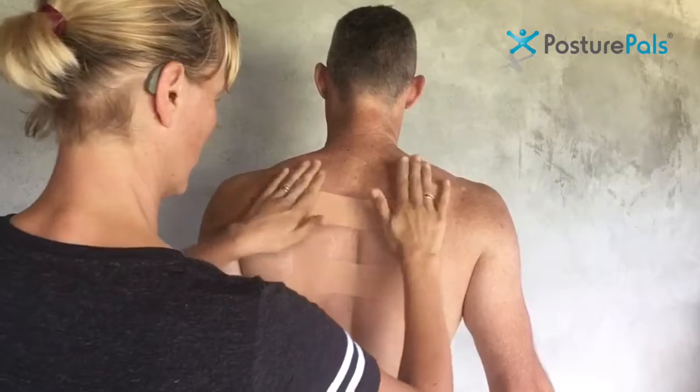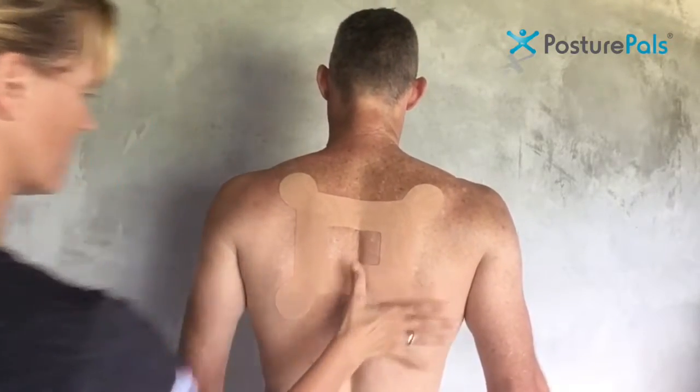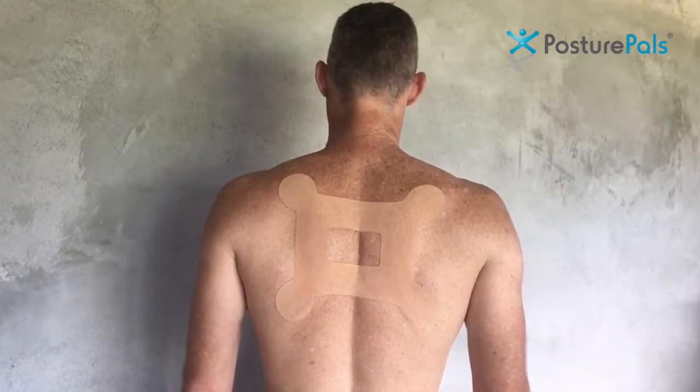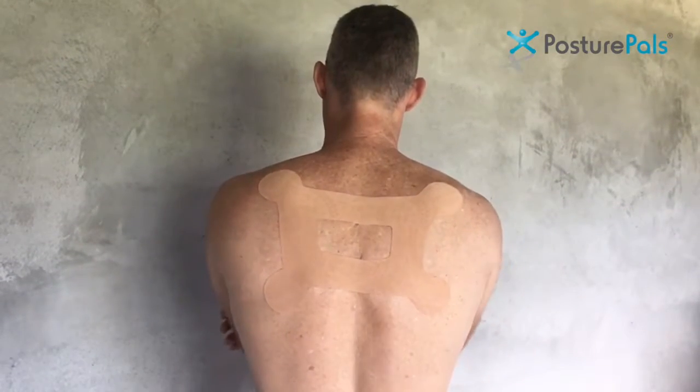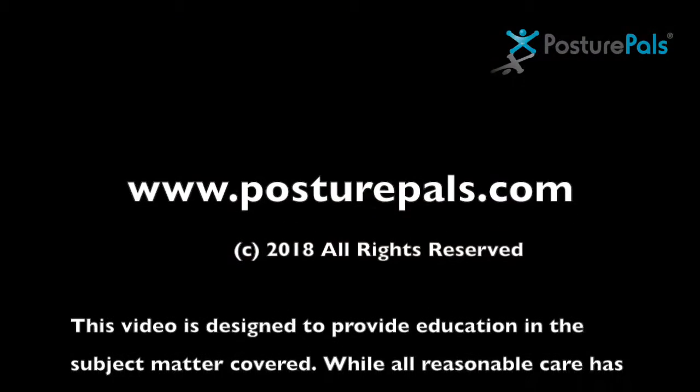Now if the person experiences any itching, burning, stinging or irritation, or their symptoms are worse, they should remove it. Here we can see that when we go into that round shoulder position it resists and then springs back again into that upright position, still allowing full movement.